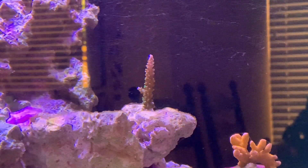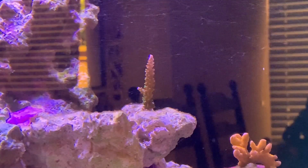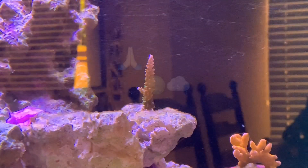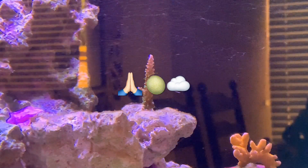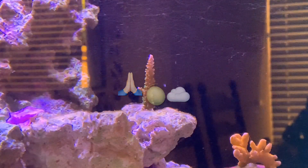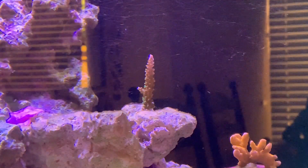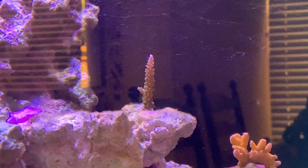This frag is the Lime in the Sky stag. It's not looking good, so we'll see what happens, but I don't have high hopes for this one. None of the SPS look particularly great, but this guy has lost a lot of color and has very thin skin on him.